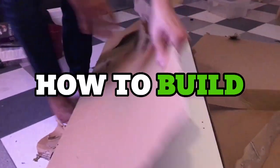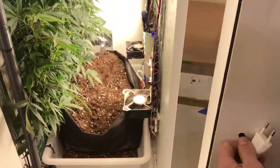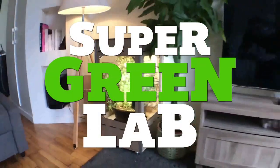Hi guys, today we're going to explain a bit more how we make our grow boxes. Sorry for not posting earlier — we got really busy preparing and shipping our grow kits. But now we're back at talking grow boxes.